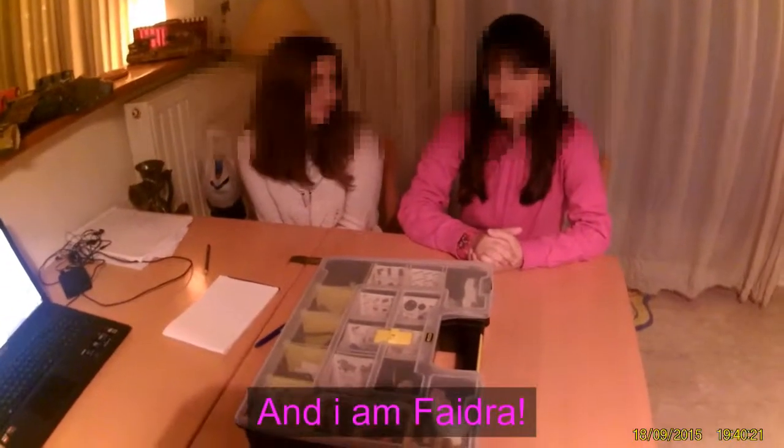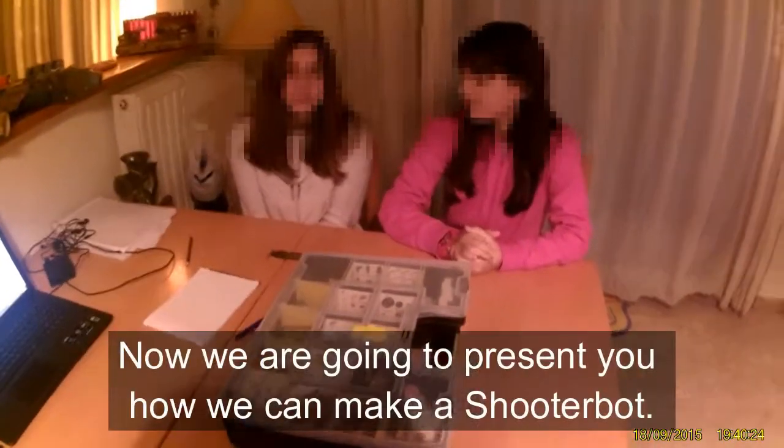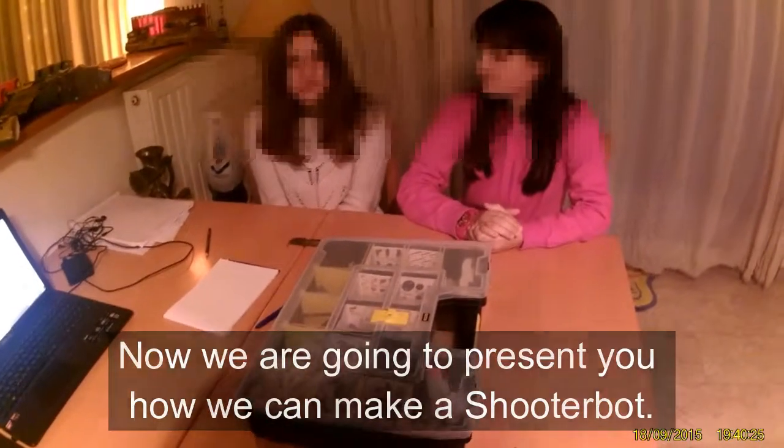Hello, I am Andor and I am Fedra. Now we are going to present you how we can make a ShooterBot.